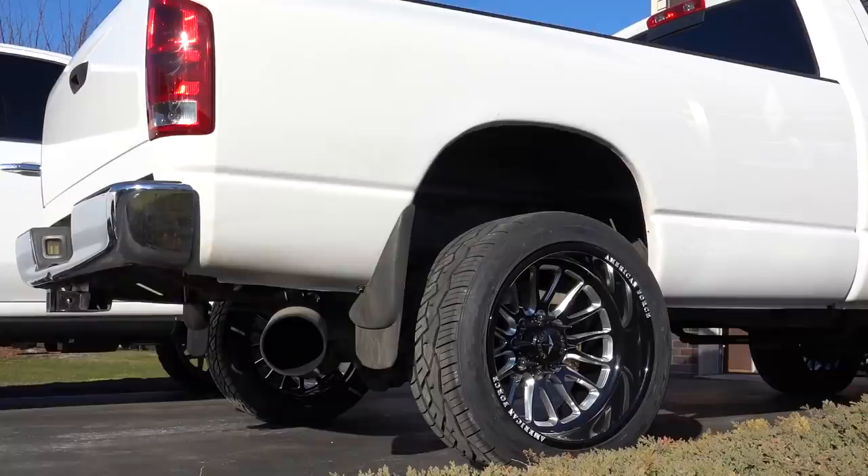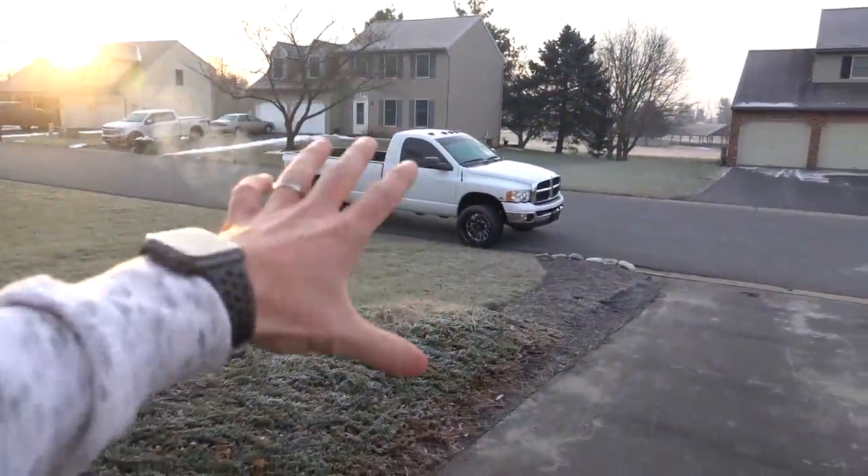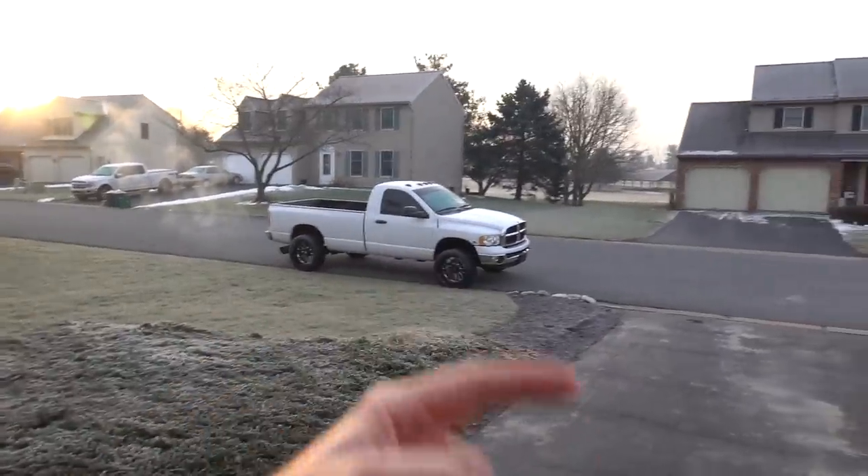In a video that I posted earlier in the week, I made the mistake of not cycling the heater grid. You guys saw the result of that. Lesson learned. So we're going to let this thing warm up for a few minutes. I'm going to go inside, grab a cup of coffee, and then we're going to head on over to the shop.